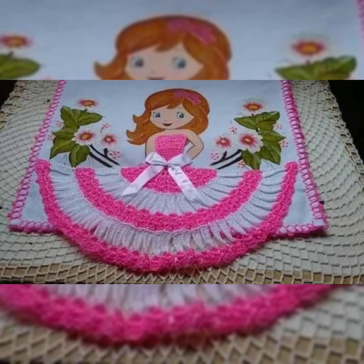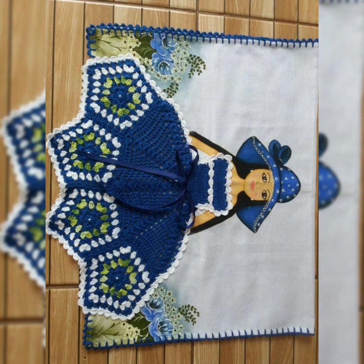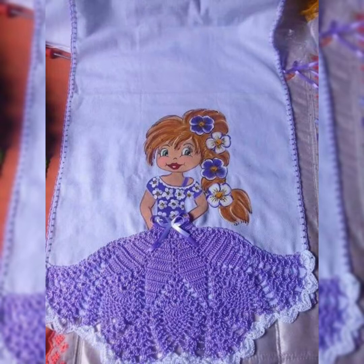Hello guys, welcome back to my channel Crochet Patterns. Today I have table mats or table runners for you — they are super cute with the doll art. You can make these beautiful doll-dressed mats for your tables and crockery. They look super cute and trendy and give your dining table and crockery area an artistic look.